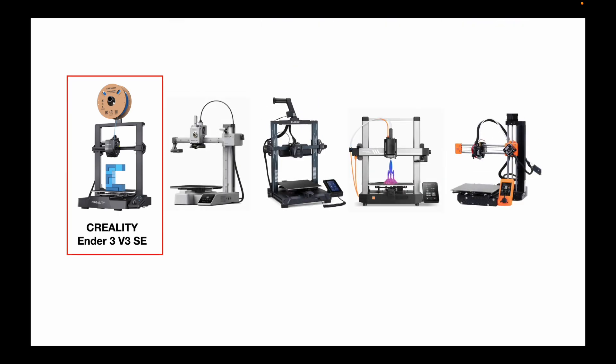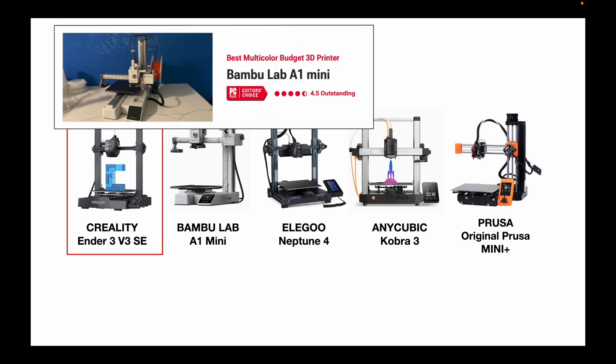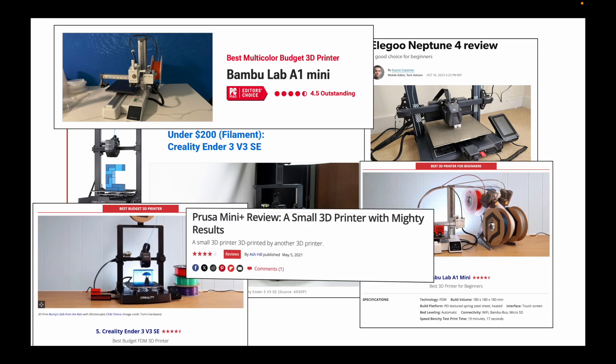I'm going to take a look at four other bed slingers: the Bambu Lab A1 Mini, the Elegoo Neptune 4, the Anycubic Kobra 3, and the Prusa Mini Plus. I chose these four because all four represent entry-level printers for their respective companies, and all have received pretty good reviews online — I'll be adding links to those reviews in my description.